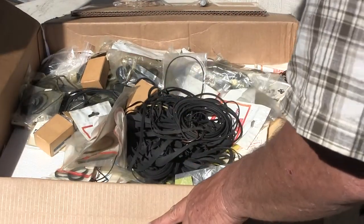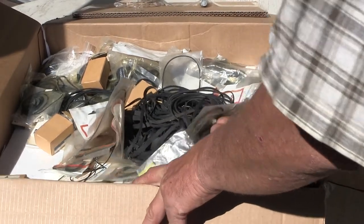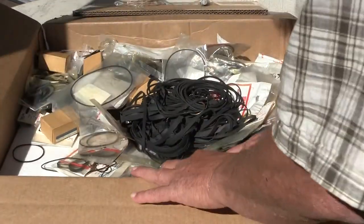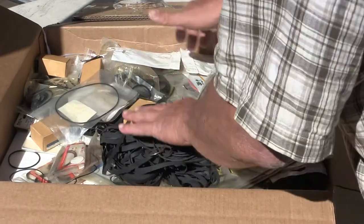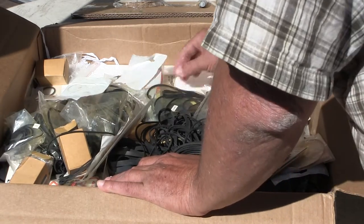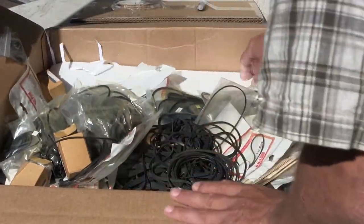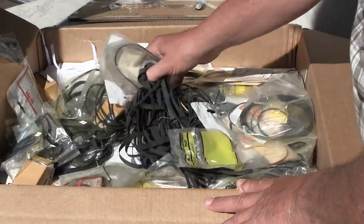He said something about opening from the bottom. Another white foam thing here. I don't see... he said there were some pictures. I just see a gazillion belts. Maybe... there are no pictures. Well, he said he was going to send some pictures, but it's just a box of belts here.